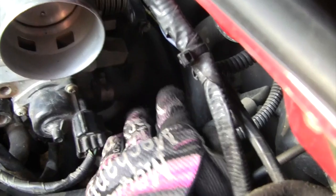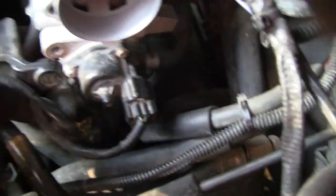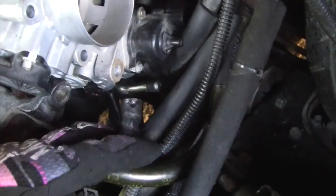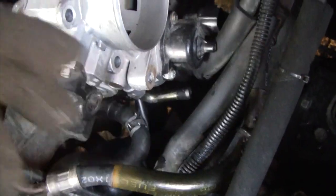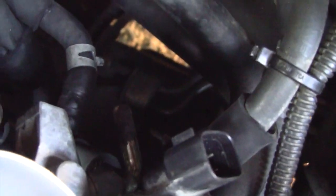I'm going to take off these hoses — this one right here and this one. Taking these hoses off from right there is a pain, so I recommend doing that first. I have to take off that one too. The way I got those hoses off is by using WD-40 and needle-nose pliers.